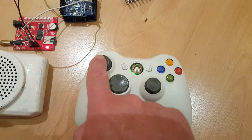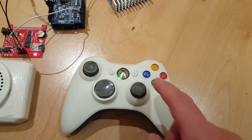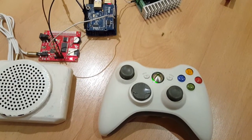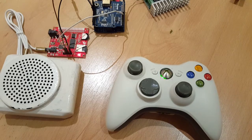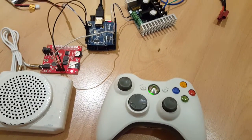This stick here controls the dome movement left and right, again all going through the Arduino. Finally, pushing the back button puts it into what it calls a tracked mode, which randomly plays sounds at random time intervals and also moves the dome at the same time.